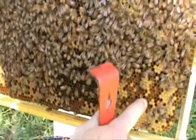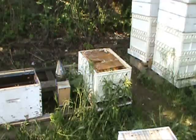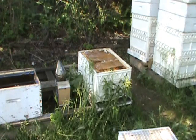Some of the bees have started to hatch out. They've got a little pollen stored there. Now I've removed the feeder from the hive.